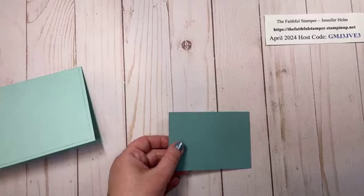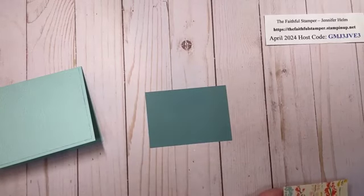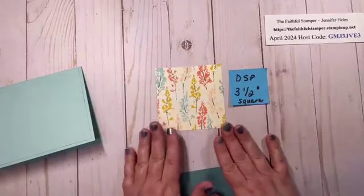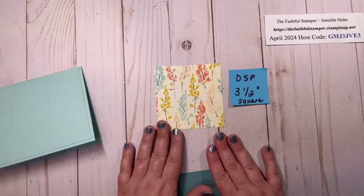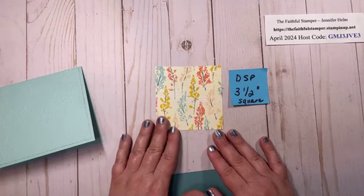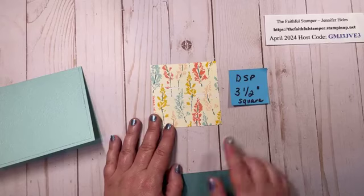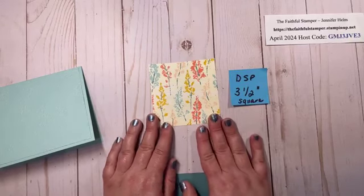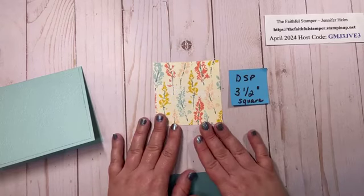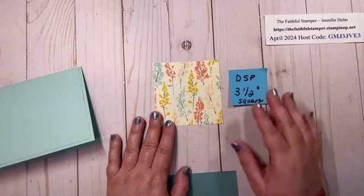You need your cardstock layer, and your Designer Series Paper is three and a half inch square. If you're using six by six paper you only get one out of the sheet, but if you're using 12 by 12 you can get nine — three from just one column of paper that's three and a half inches wide. Just keep in mind your direction as you're cutting.